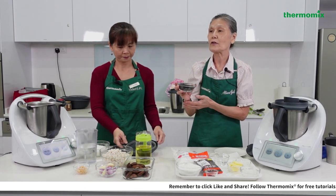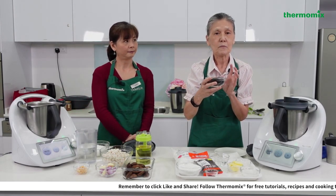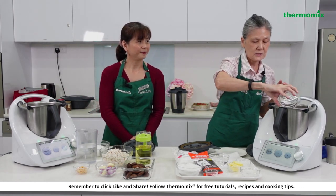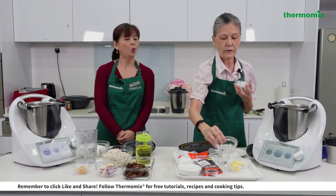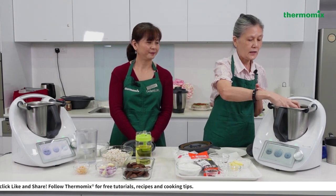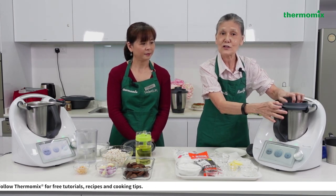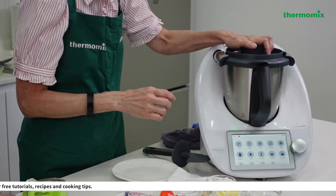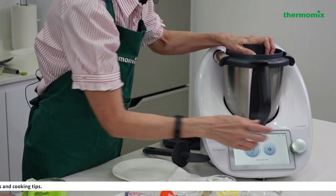We're now starting to make the filling. I have 100 grams of toasted black sesame seeds which I'll add into the Thermomix along with 60 grams of sugar. I'm going to use the turbo mode at 10,700 RPM for six seconds to grind them.